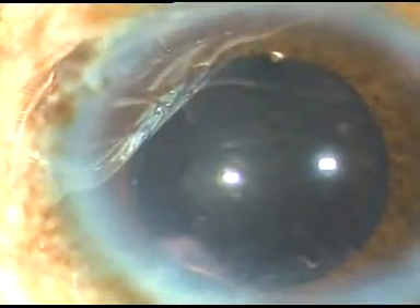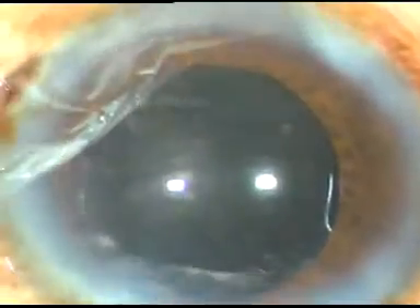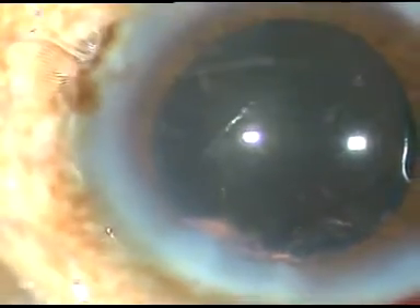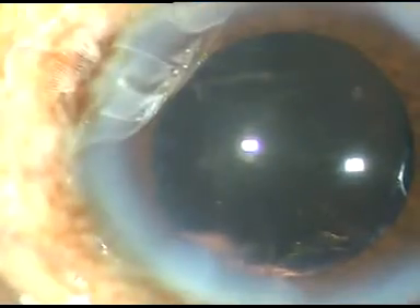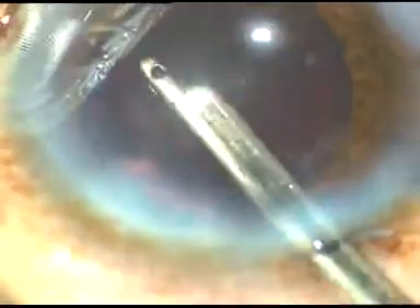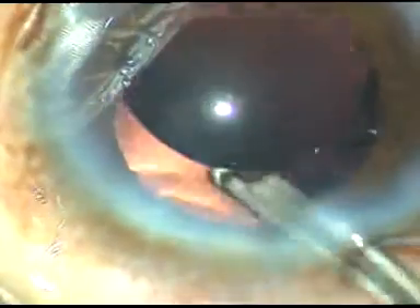That's it — the case is nicely done. Now the side ports are hydrated to make these wounds waterproof. The stab incisions are hydrated by stromal hydration. This is the final lavage of the anterior chamber. The anterior chamber is formed nicely and the case is concluded.